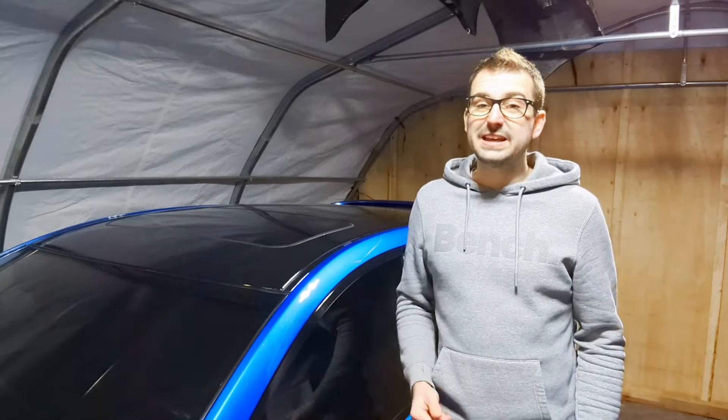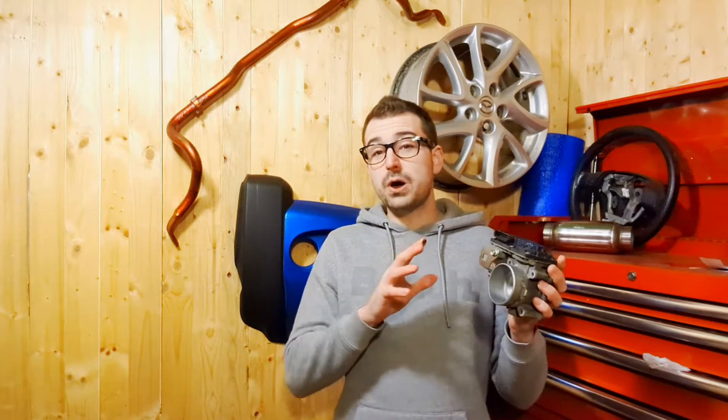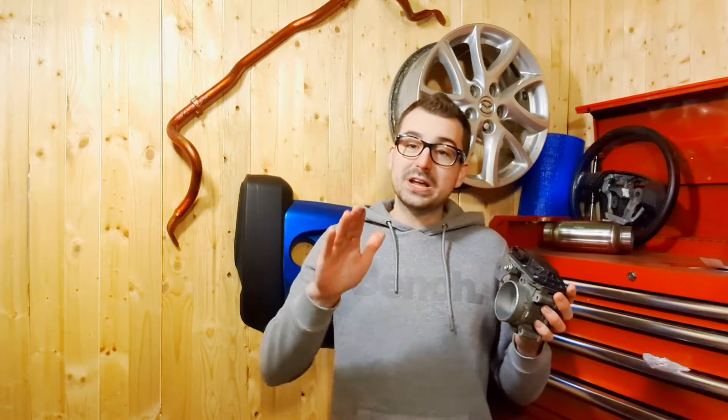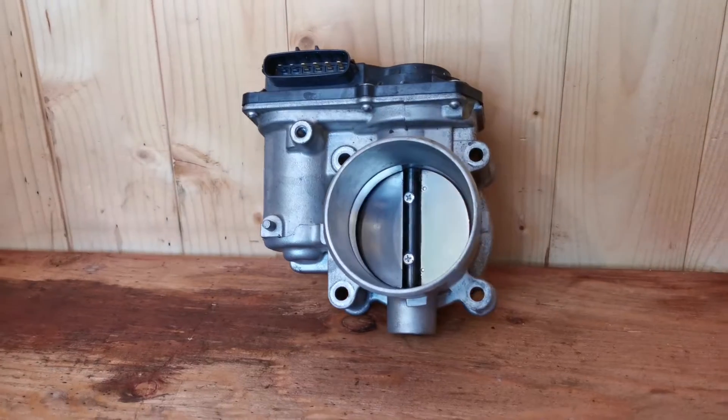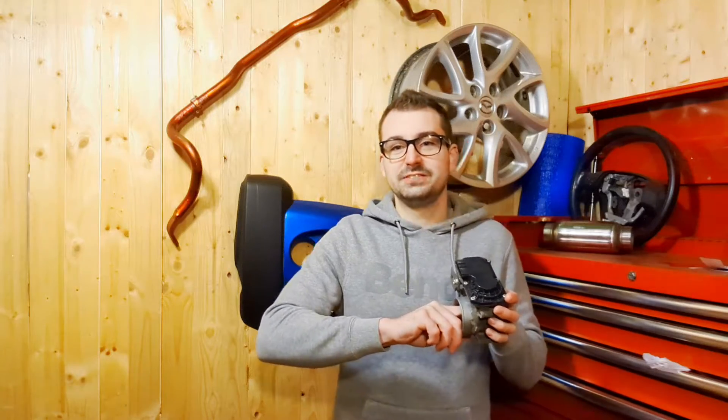Well, we'll do that with this. So this is a throttle body. The throttle body is what controls how much air goes into the engine. The more you press down on the accelerator pedal, the more this flap inside of here opens to let more air inside the engine. And by having more air going into the engine, we'll be able to have more power.